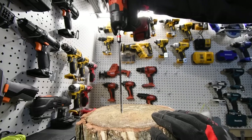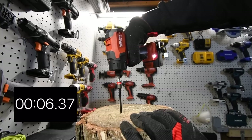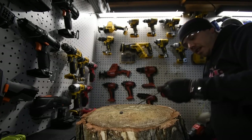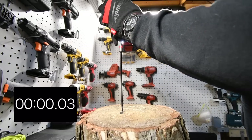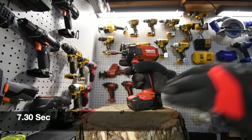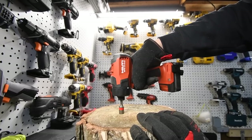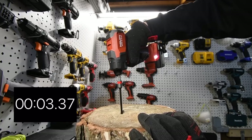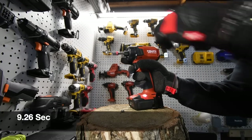We are going to try it on speed one first. Speed one — time. Let's go to speed two and see how well this performs. Let's see if speed two can outrun speed one. Speed two — time. Now let's see if we can take out speed one's timberlock. Speed two failed. Speed one — yes, we can. Wow, that is one powerful little drill driver.